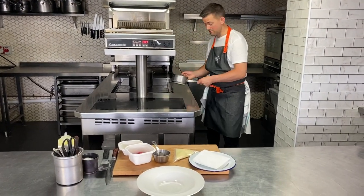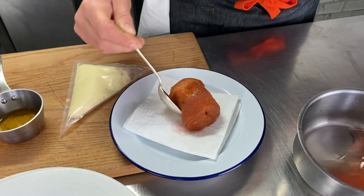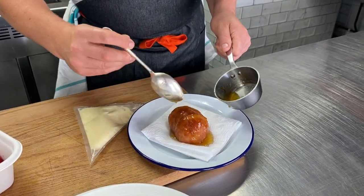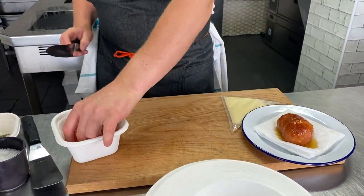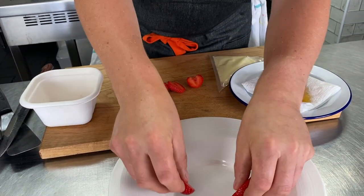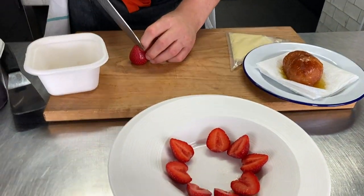I've just been basting my rum baba now for a few minutes and as you can see it's doubled in size. Keep on basting and then very, very carefully get it out and put it just onto some absorbent paper — you don't want to be serving a rum baba which is full of liquid. Take your little glaze — this is just an apricot jam — and use a pastry brush. Let it drain for a few seconds. Whilst we do that let's take our strawberries and cut them down. We're going to arrange them just around our bowl.